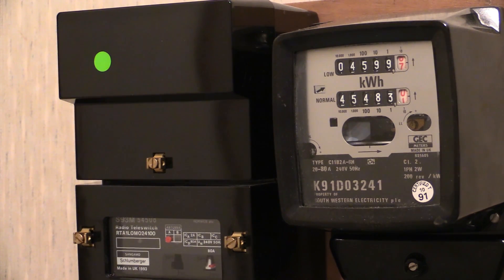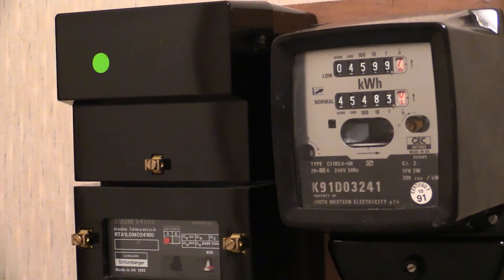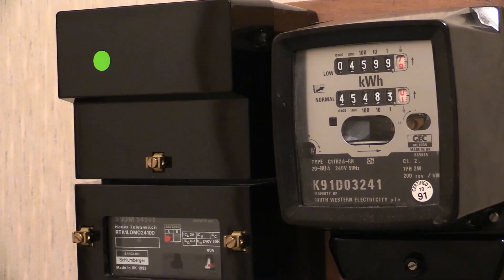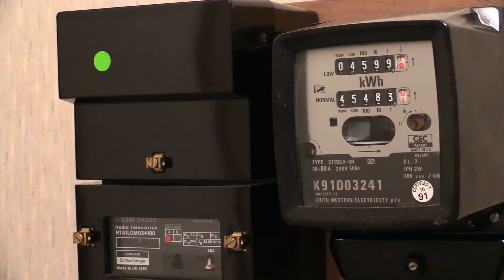And there it is, people. YouTube first on Wayne's Electrical. Privately owned radio tele-switch turning on a nice big fat phantom load. Look at that electric meter - it is absolutely scorching around. I set this up earlier and on that electric meter, we've got around about 75 amps whacking through that at the moment.